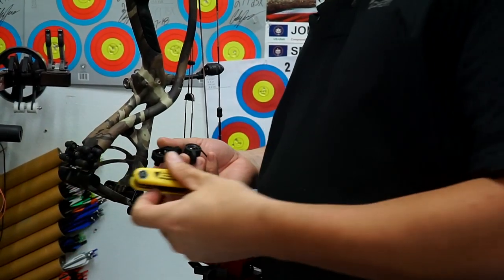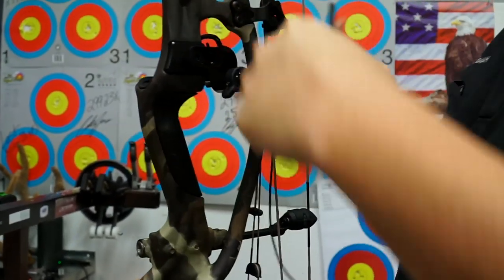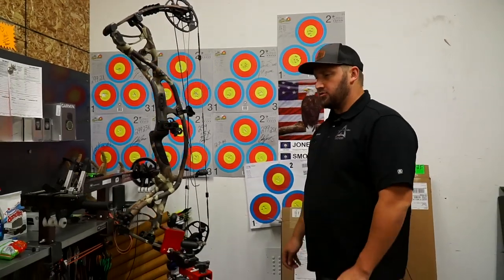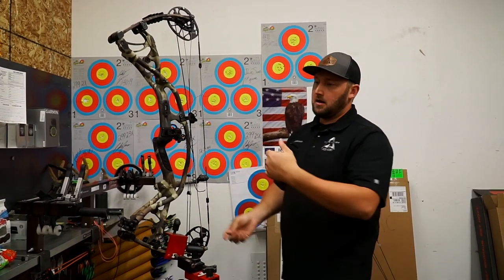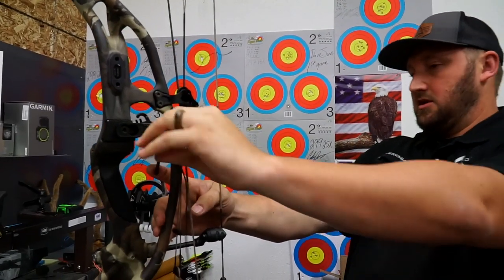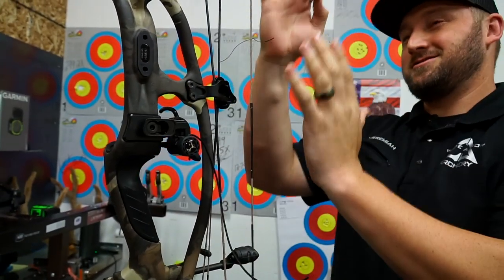There's a special bolt that, once tightened down, locks the rest in place. That plastic spacer sits against the metal plate so the rest cannot shift up or down at all. Once bolted on, I still have to adjust center shot left and right. A lot of times these will come out just a little from the factory — about a 16th of an inch off is kind of optimal.